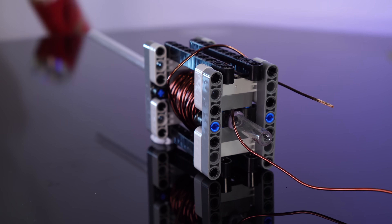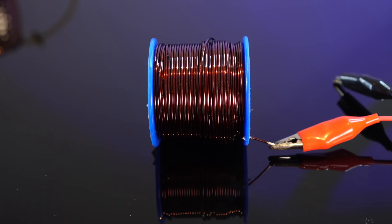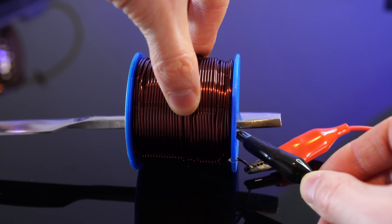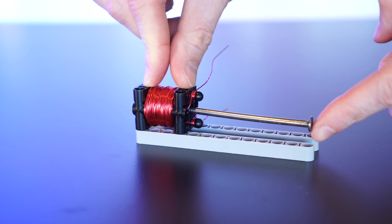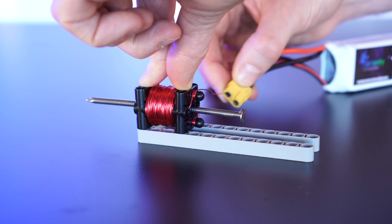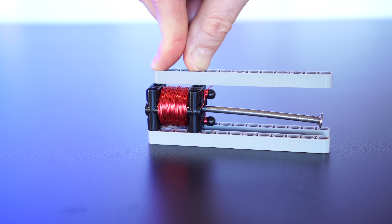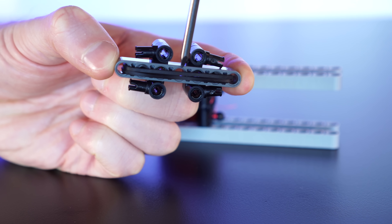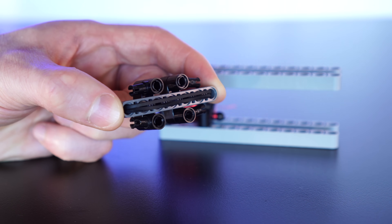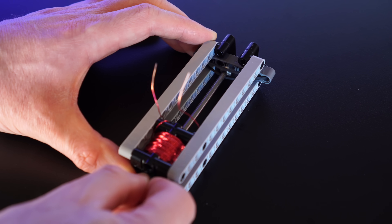If we use the same principle as I used in my coil gun, where we send a pulse of current through a coil of wire, we can pull an iron nail into it. Or a knife, I guess. But let's start with a nice nail. If we feed this nail into a coil of wire sandwiched between these two Lego plates, and then chuck some current into it, it pulls the nail into the middle of it. We really just need a little tap here. If we then wrap some elastic bands onto a lift arm, we can pull the nail back into place. So let's see if this general idea works - we'll set the nail between the elastic bands.